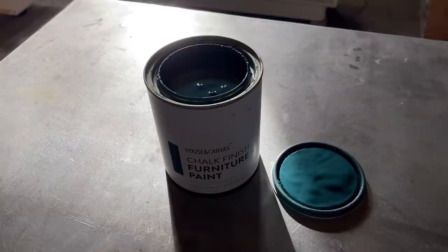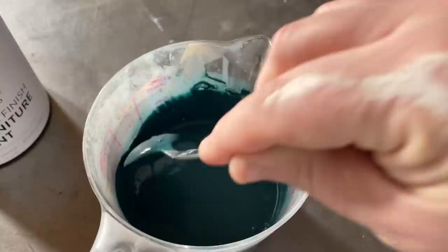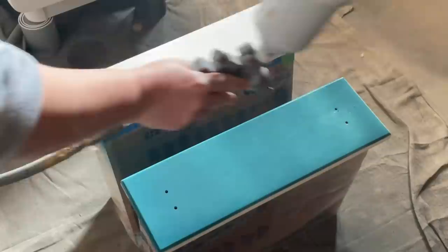For the paint on this sideboard I decided on House and Canvas chalk finished furniture paint in the color Oceana — it is this stunning deep teal blue. This paint is very thick so I always add a little bit of water to thin it out for spraying. I applied my paint with my gravity fed HVLP pneumatic spray gun. I'll leave a card here for a video all about my sprayer for anyone who's new to the channel.